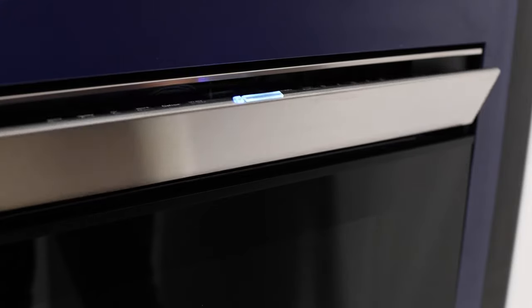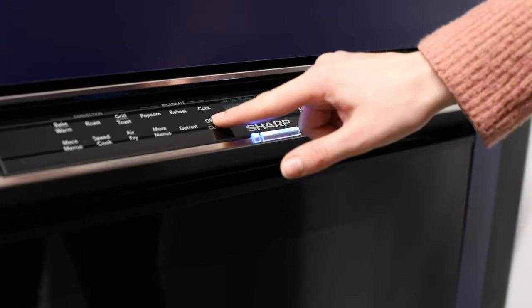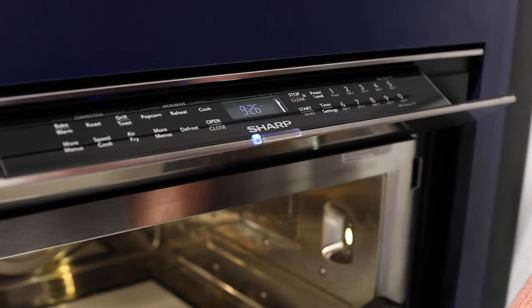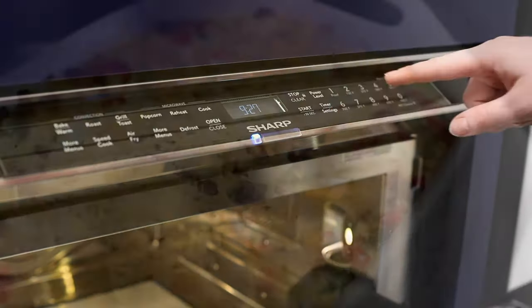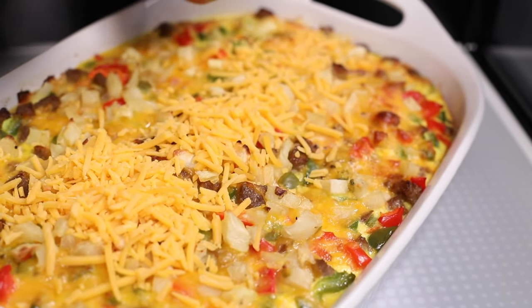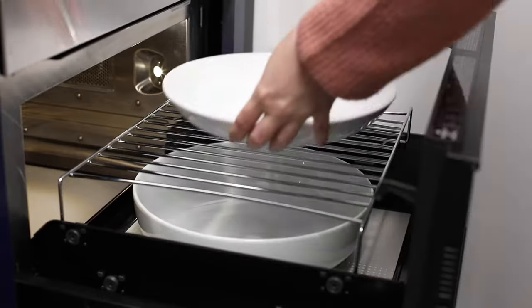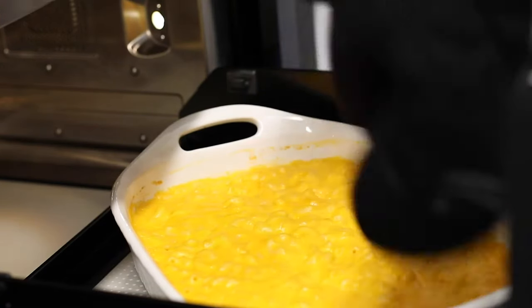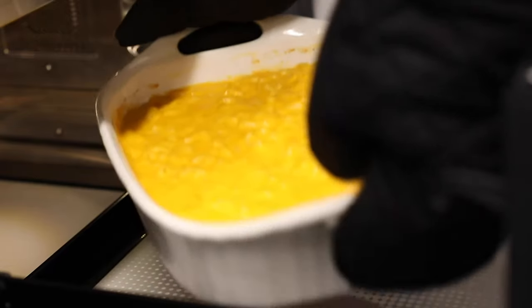The Sharp Smart Convection Microwave Drawer Oven features a concealed-touch glass control panel that smoothly opens to a convenient 45-degree angle. Easily add finishing touches to your dishes without removing them from the oven. Sharp's patented Easy Touch Automatic Drawer System smoothly closes the drawer, making it simple to avoid messy spills. When done, simply reach in with both hands to safely remove your dish from the oven.